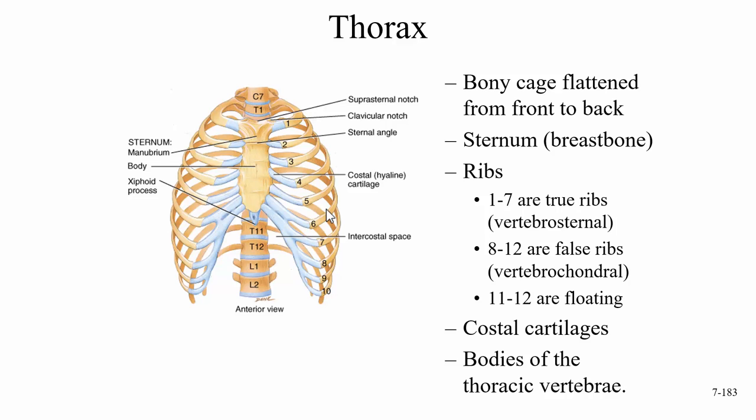The ribs do attach to the thoracic vertebrae. Ribs one through seven are called true ribs, also called vertebro-sternal ribs, mainly because they go from the vertebrae straight to the sternum. They don't attach directly to the sternum, however — they connect via costal cartilage.